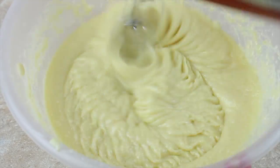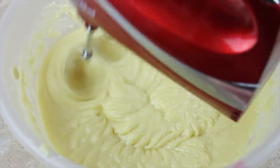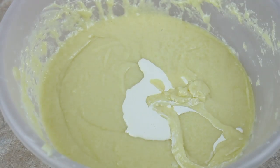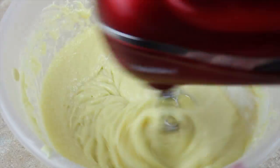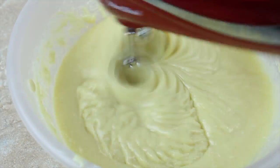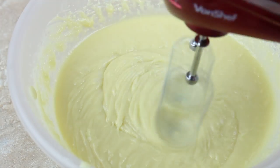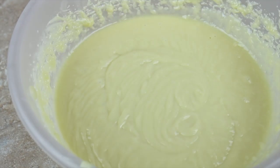This somehow brings the ganache back together again — I don't know how it works but it works incredibly well and it's saved my butt on quite a few occasions. It's now actually my go-to method. If I have to make white chocolate ganache, instead of panicking I know it's going to split because it always does, and I can just add a bit of cream to it and it will be fine again.